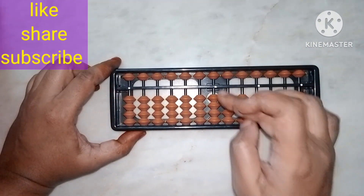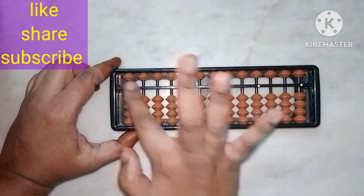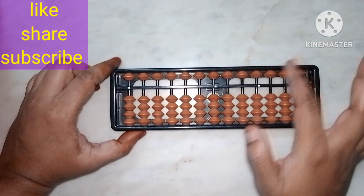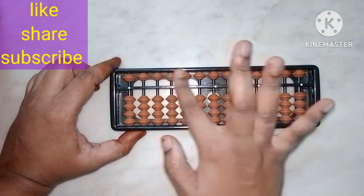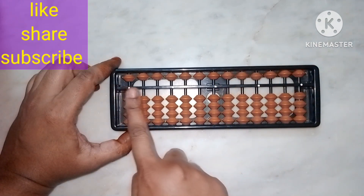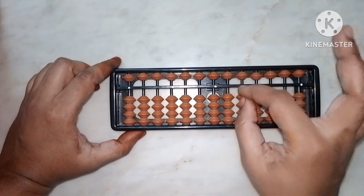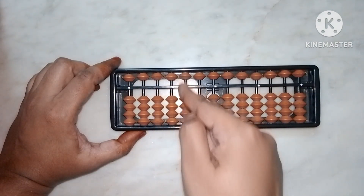Can you see there are beads above the middle bar and beads below the middle bar? The beads above the middle bar are called upper beads. The beads below the middle bar are called lower beads.